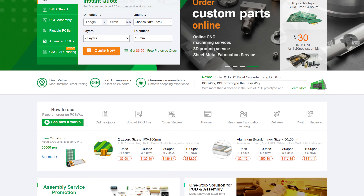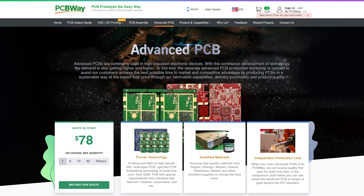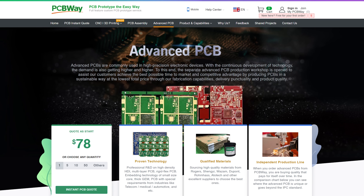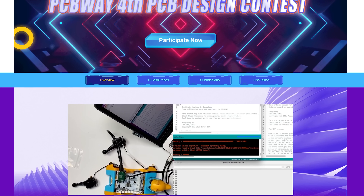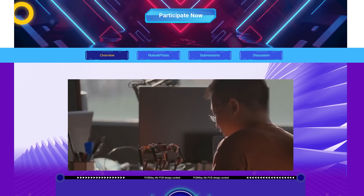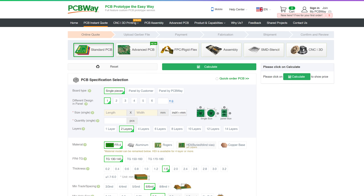PCBWay are a one-stop shop for all of your electronic project needs, offering high quality PCB printing services, CNC machining, 3D printing, injection moulding, sheet metal fabrication and everything else you need to make your DIY project become a reality. Check them out with the link in the video description.